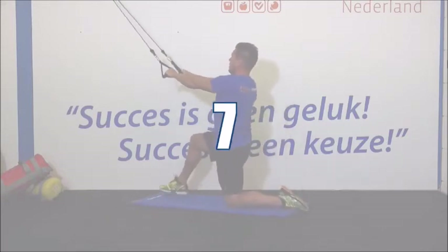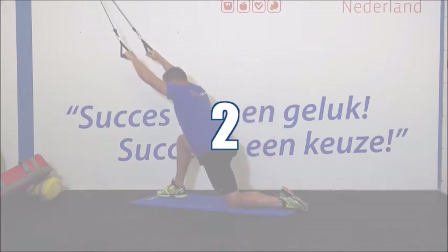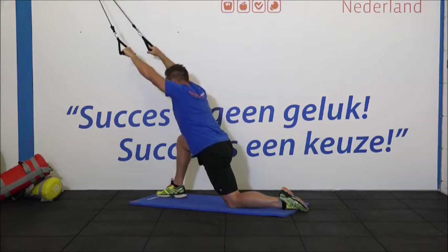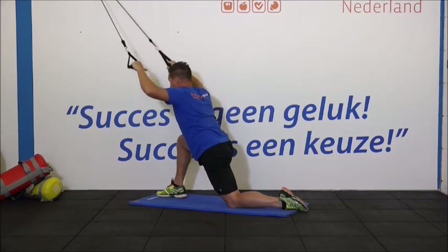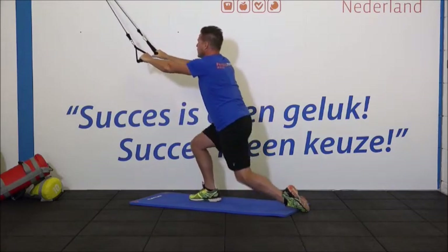Je mag wisselen van been. 1, 2, 3, 4. Trek je ellebogen ver naar beneden. 7, 8, nog 4, nog 3, nog 2. En de laatste. Heel goed. Schud je armen even los.